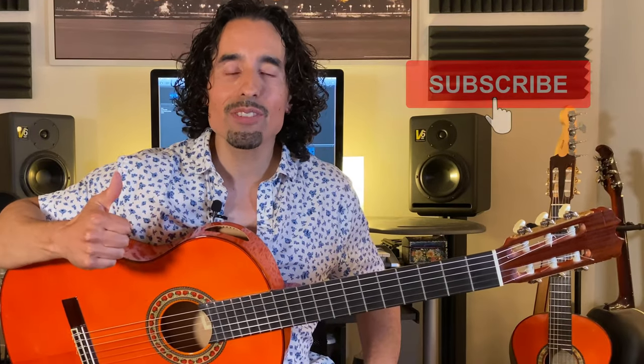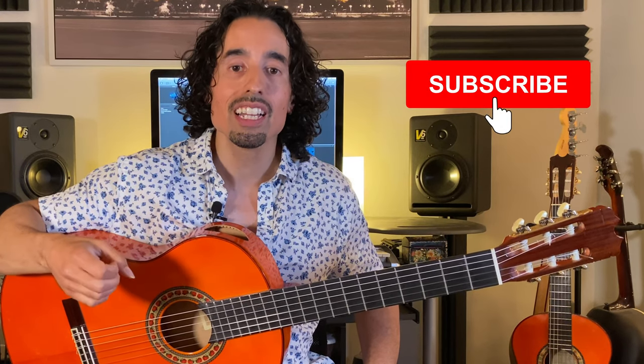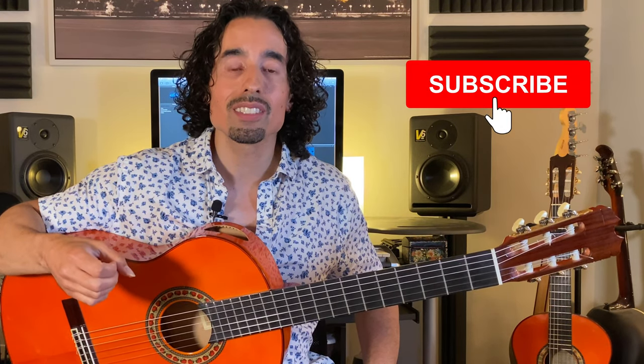If you've never played picado before, these exercises should be more than enough to build a nice foundation. Please make sure you're going over the checklist to make sure you're doing it correctly. Thanks for joining me — if you want to stay up to date, hit the subscribe button, and if you got value out of this lesson hit the like button. Until next time, keep practicing, don't forget to enjoy the journey, and I'll see you in the next video.